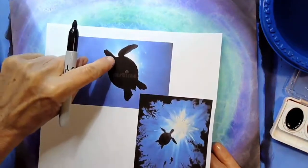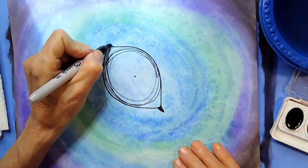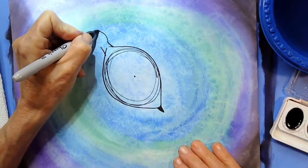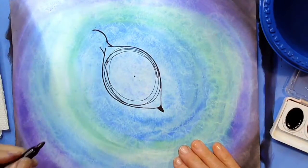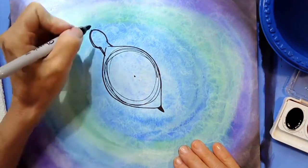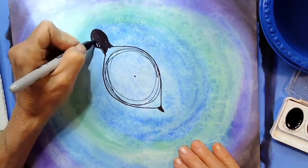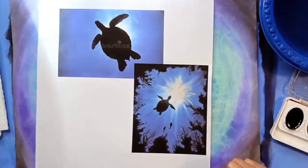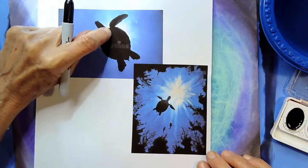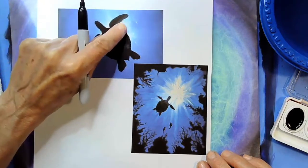Next we're going to create his head. We're going to draw a long neck — two lines side by side — and then a rounded curve for his head on each side. You can fill this in with your Sharpie marker too. Now the next place we're going to draw are the fins, the front flippers. We're going to make a line that comes from kind of where his shoulder is and goes up and over, then match it on the other side up and over, rounding the ends and bringing them back.